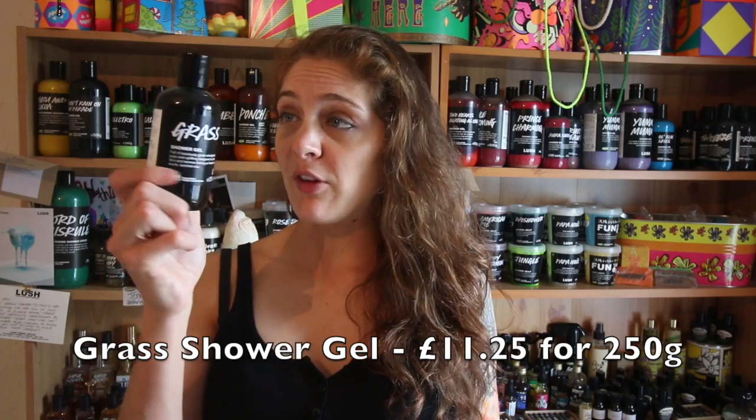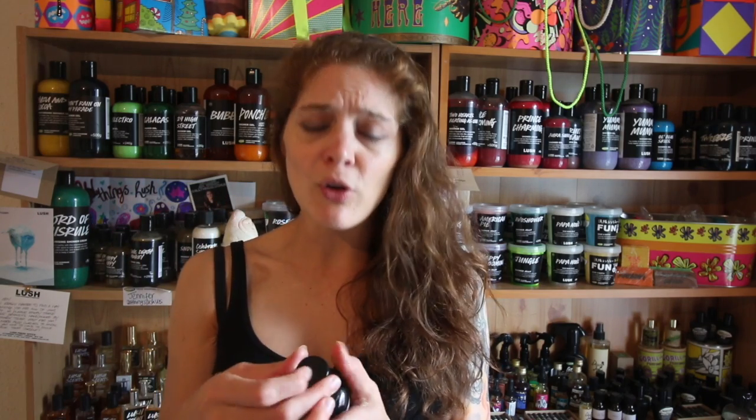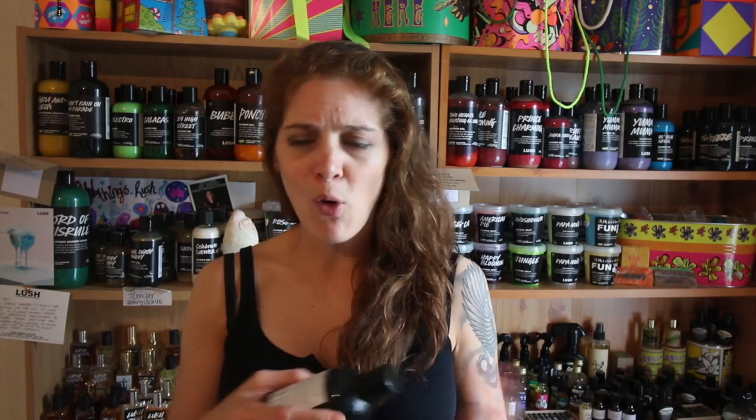This is my bottle of Grass Shower Gel - I only recently, about two weeks ago, used up my bottle from 2015. This is one that I go through phases of loving and then not really wanting to use. It really does just smell like grass - one of the most natural scents Lush have done, and it's so true to its name. It's just freshly cut grass, that sort of phosphorous greenness - sweet but naturally sweet, not citrusy or sugary.